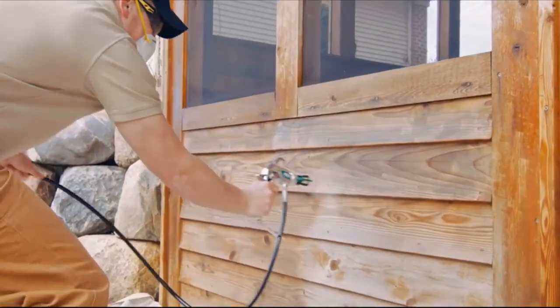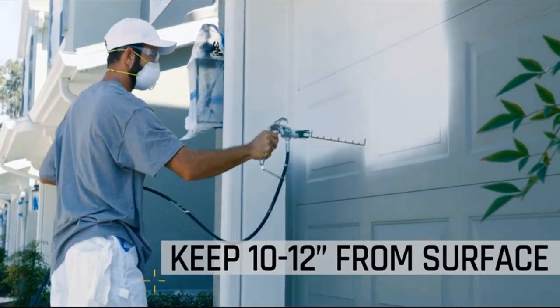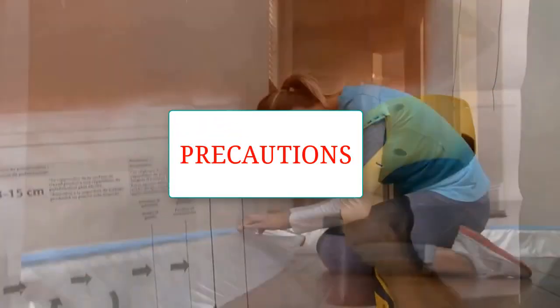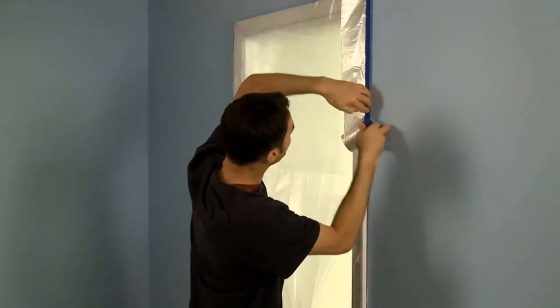In today's video we will be doing an in-depth description about how to do paint spray. First of all, you need to take preparation: mask off everything like windows, shrubs, and curbs with tape, drop cloths, or plastic to shield from overspray.